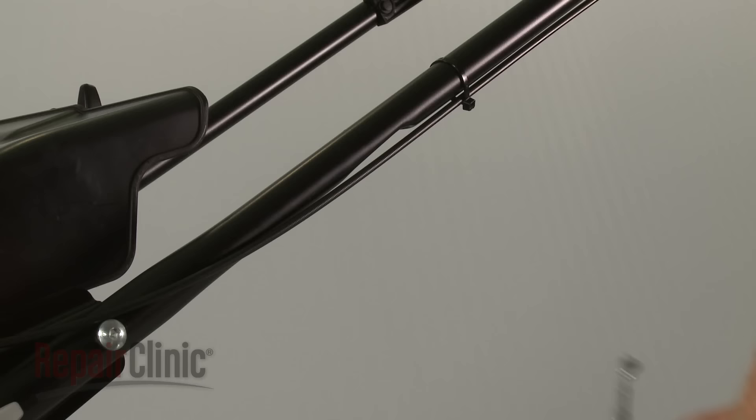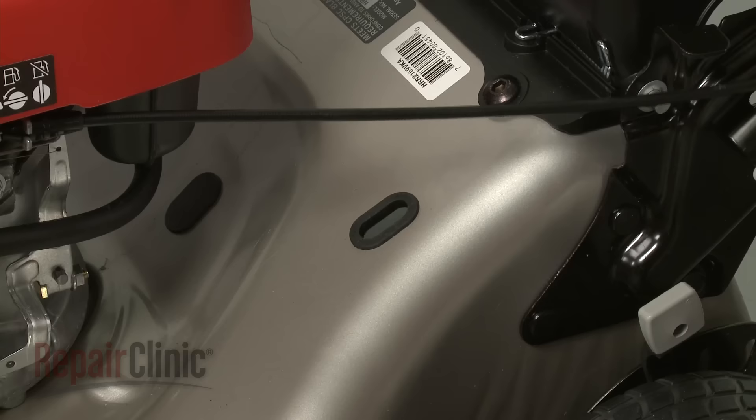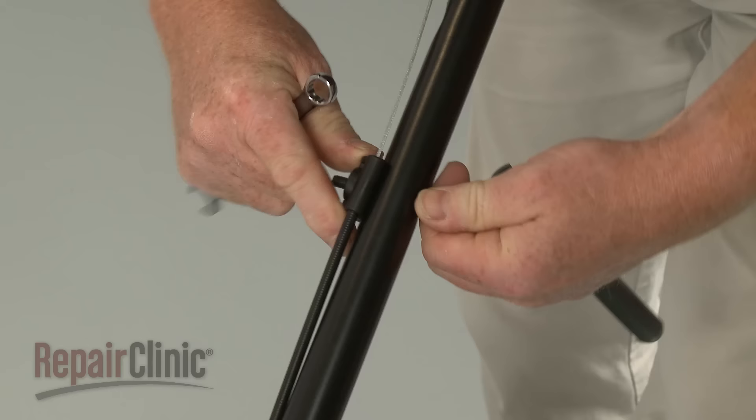Install the new clutch cable by feeding the long end through the hole in the handle until the cable eyelet is visible through the slot at the top. Insert the short end of the cable into the hole in the frame. Reposition the brake cable retainer on the arm and secure it with the nut and bolt.